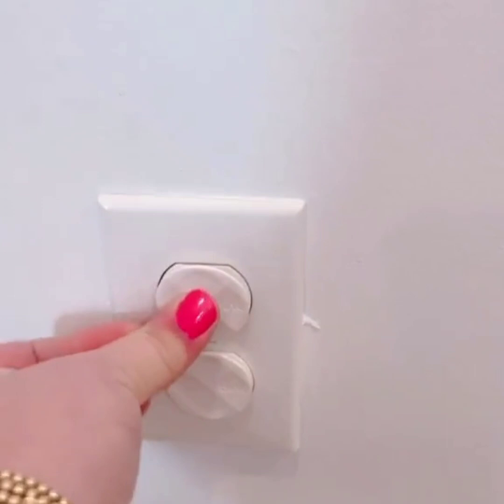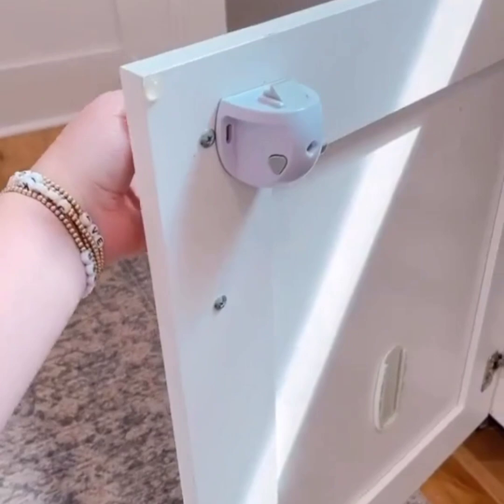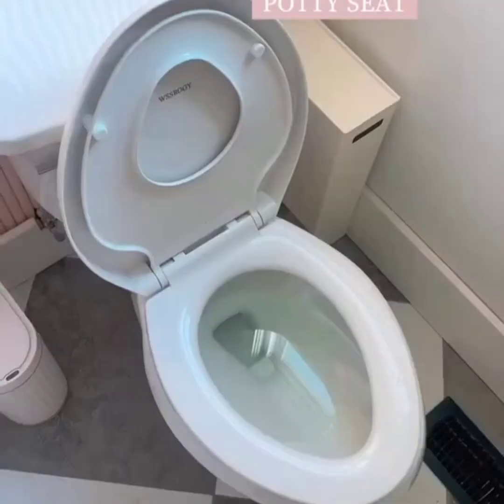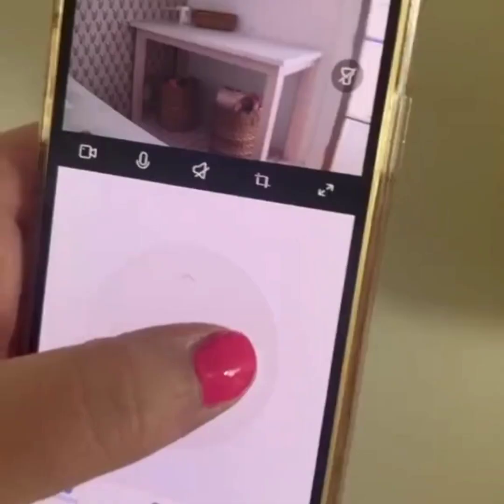Swap out your typical outlet protectors for this beautiful version. And when it comes to baby-proofing cabinets I always go with these invisible magnetic cabinet locks — the best part is they're completely adhesive so there's no drilling into your cabinets. Swap out your typical toilet seat with this one that has a built-in potty seat so you don't have to store that toddler potty seat anymore. And last, I love these inexpensive plug-in cameras as baby monitors.